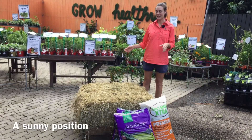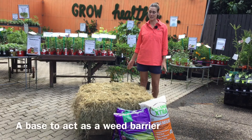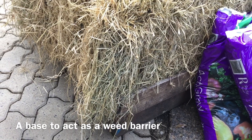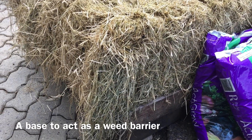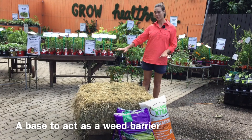What you'll need to make your hay bale garden is a nice sunny spot, because most of your herbs and veg like full sun, and a base. We've upcycled this old pallet for our base, but you can use cardboard or weed matting — just anything to stop the weeds coming through.